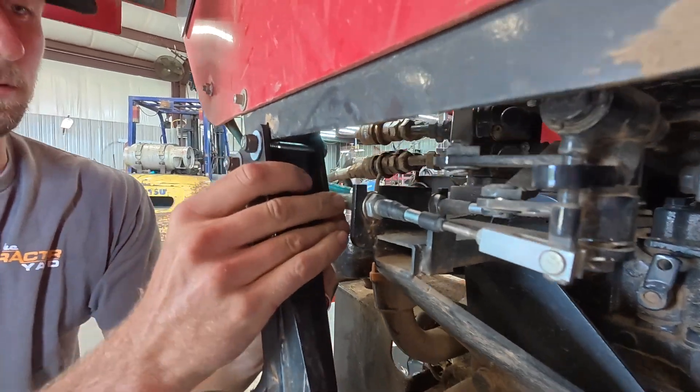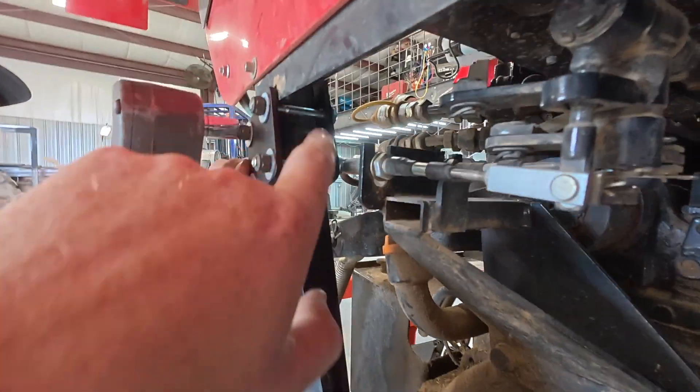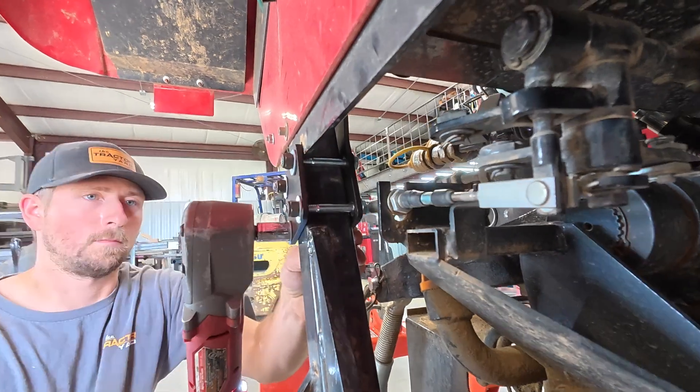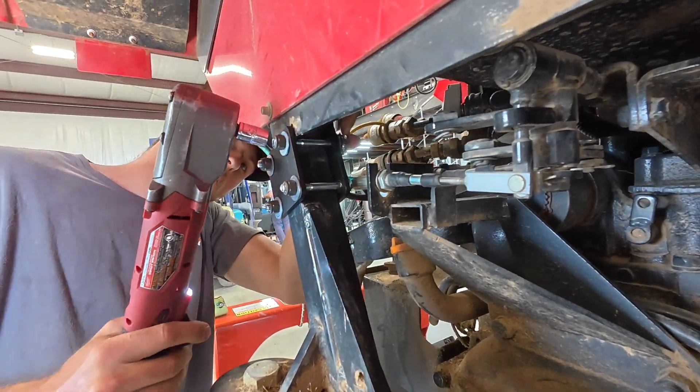Snug these up enough so that you have a little bit of friction to slide this bracket about as far up as you can slide it. You want this bolt pretty much touching this sheet metal there, and then you can go ahead and snug this thing all the way down.